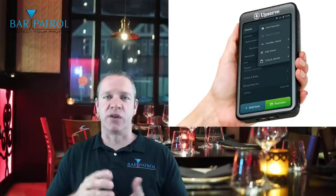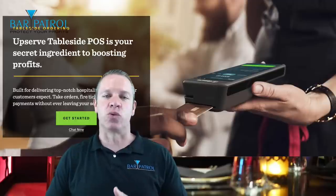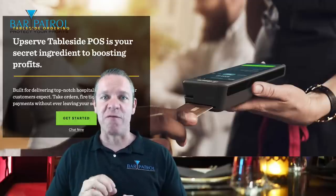Sort of like the $6 million man. As of the recording of this video, Upserve is the only POS system that operates both on iOS and Android devices, so it appeals to everyone. And they have this really cool tablet that fits right in the palm of your hand, as you can see here. Servers can go to the table side, take orders, send them to the kitchen, and even take payments right at the table. It's pretty freaking cool.